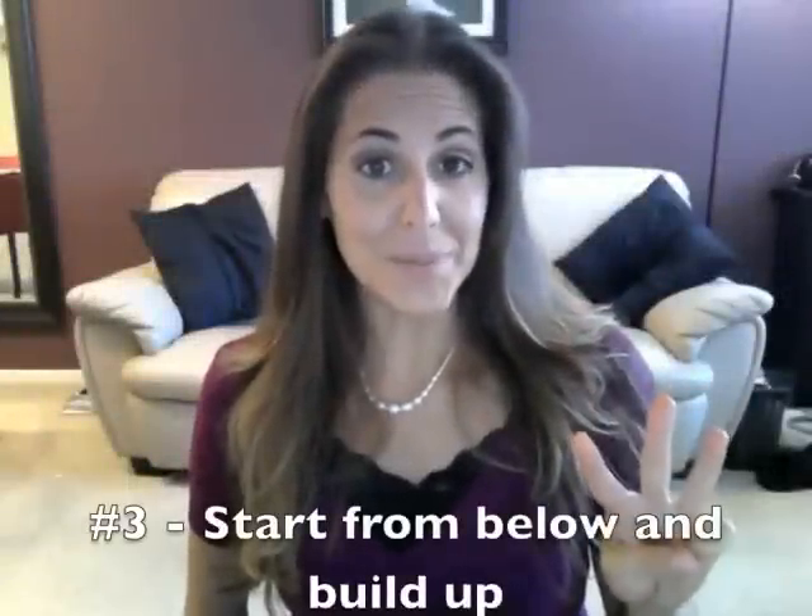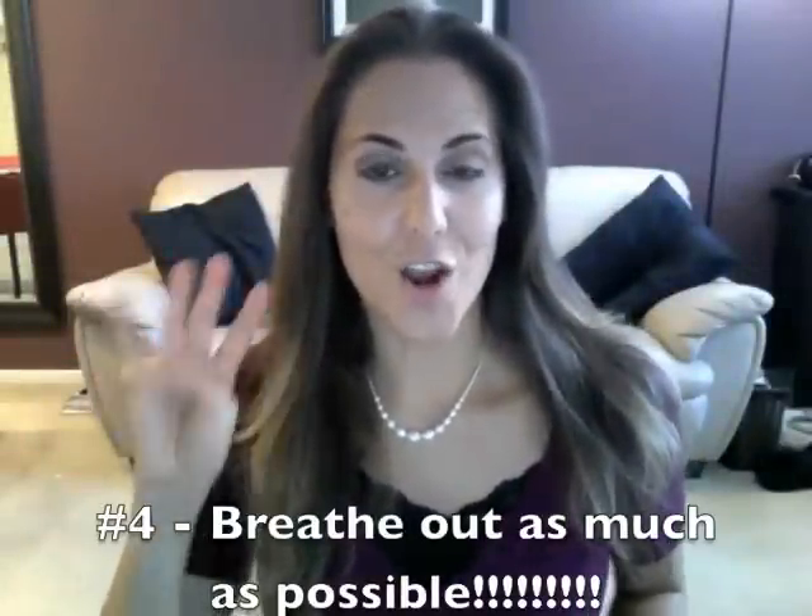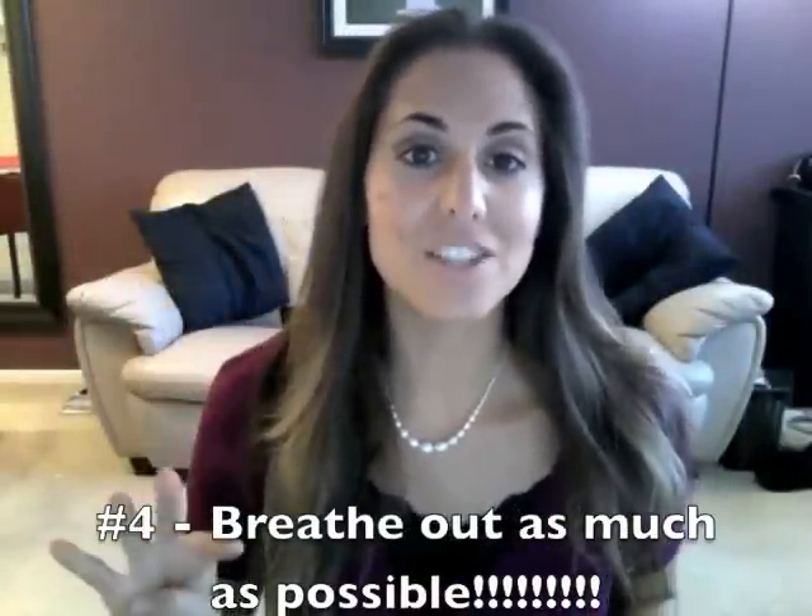Step number three, going along with the previous step: you want to start at the bottom but move up towards the top when you fill up with air. The way I know I've gotten a really good breath is I can feel my muscles expanding everywhere — I can even feel the muscles in my back expanding.